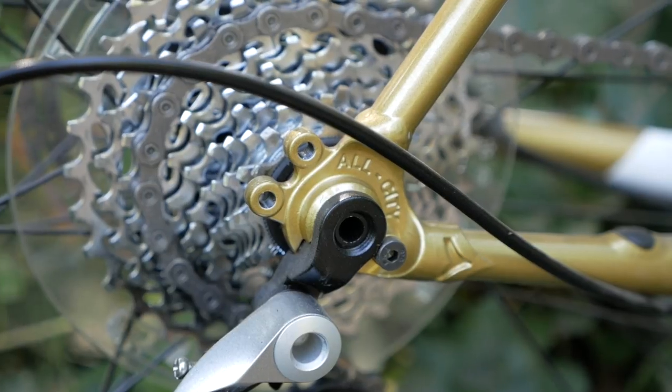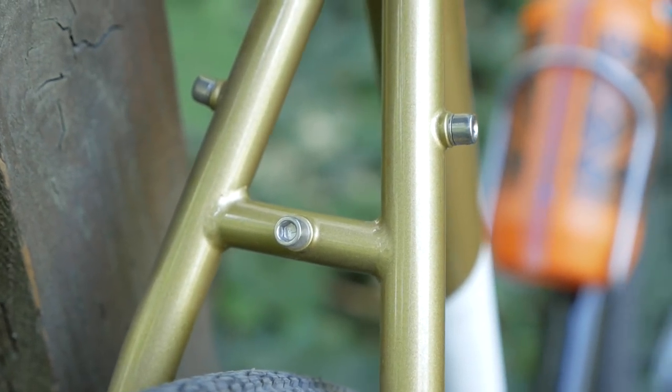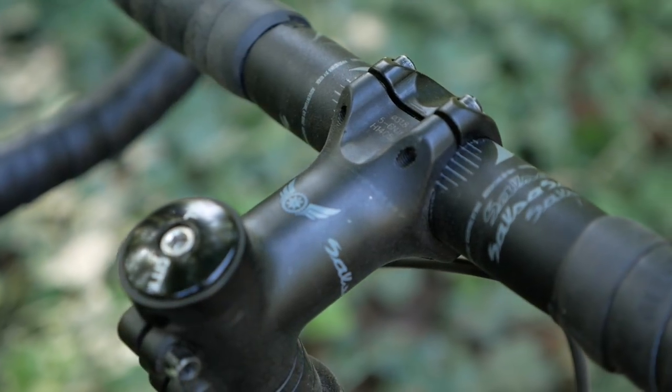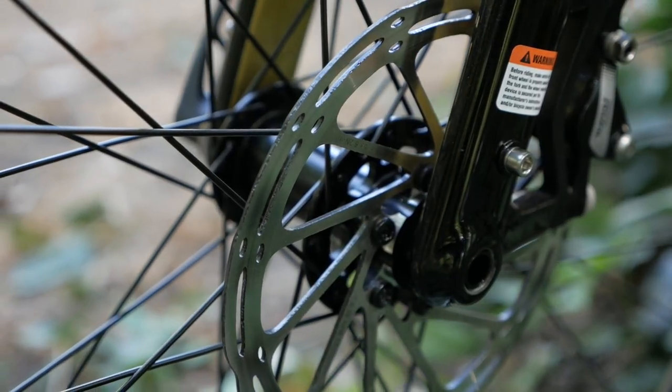On the rear it's an 11-speed cassette that goes up to a 30-tooth cog. A couple other nice touches on the frame: it has mounts for three water bottles, and on the rear it's got all the eyelets for a rack and fender. The handlebars are a Salsa Cowbell, which I love — I have them on all my bikes. They're a drop-style bar with a fairly shallow drop and just a touch of flare, so not super aggressive, and it makes for really usable space to get into the drops. Also notable compared to the OG Space Horse: this bike uses a thru-axle front and rear, and of course it's disc brakes. Gone are the days of the old-school cantilever rim brakes.